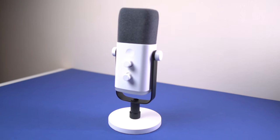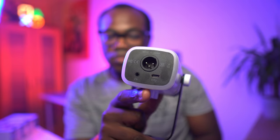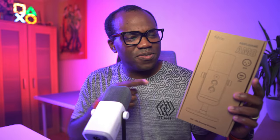Enter the Fifine AM8, a microphone that lets you choose between the USB convenience and XLR power. Today we're putting this hybrid mic to the test from casual streaming to pro level setups with a mixer. Most of the audio in this video will be from this microphone, and I'll let you know in the corner whether I'm using it in USB or XLR mode. But first, let's get on to the unboxing.